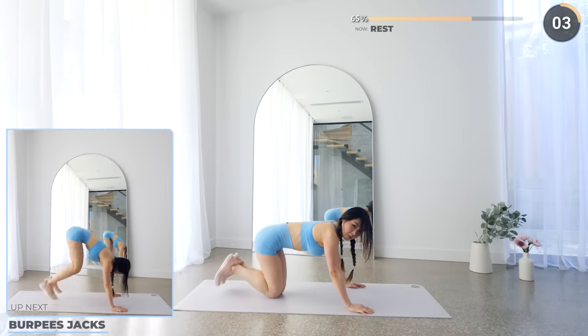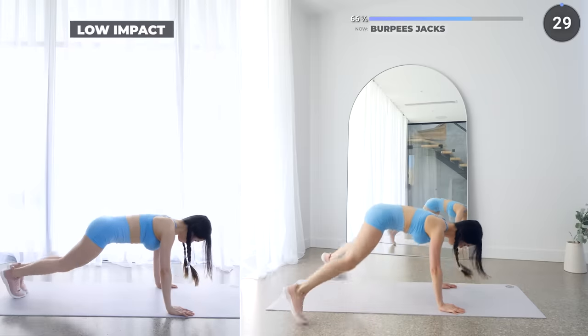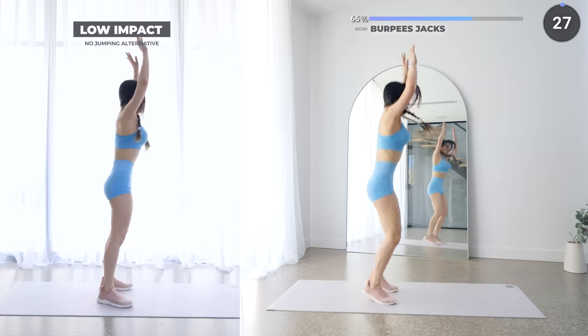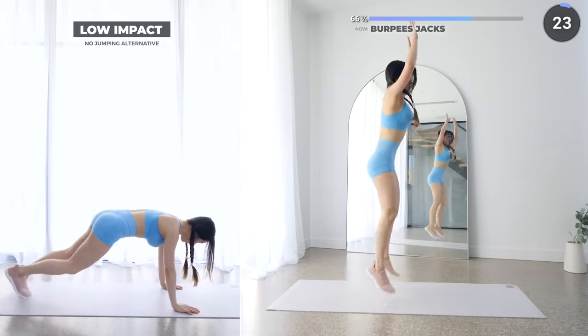Short rest here, we've got some burpee jacks next. First, jack your legs off to the side, then we're going to finish off with a burpee and repeat. There's a 10-second rest after this, so push yourself hard here guys. You're so close, you got this.